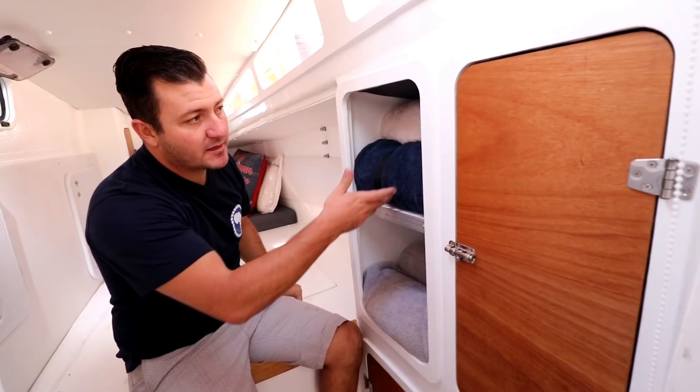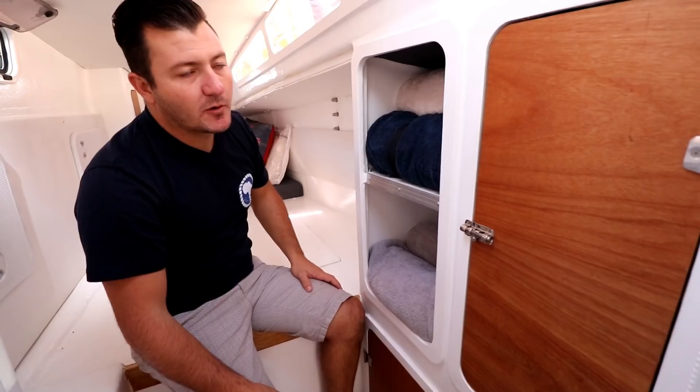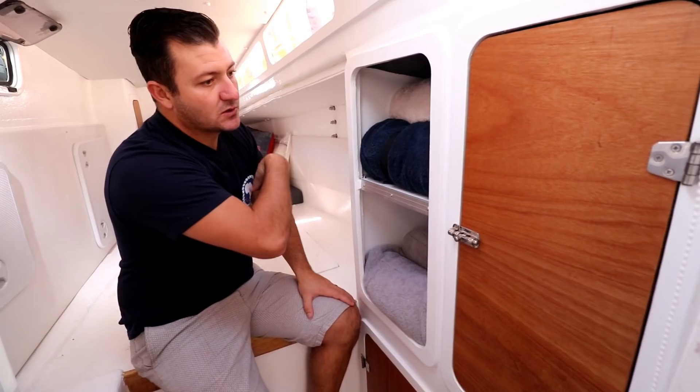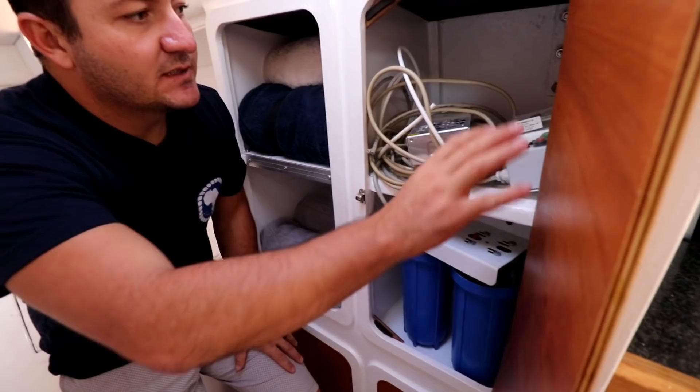Over here, Simone puts blankets and towels for guests for whenever they come and maybe get a little cold. This would probably only be applicable while we're in South Africa, because once we leave we're hoping for warm weather all the time. This can also turn into closet space for guests when the bed is made — the linen goes onto the bed and then they've got the space.